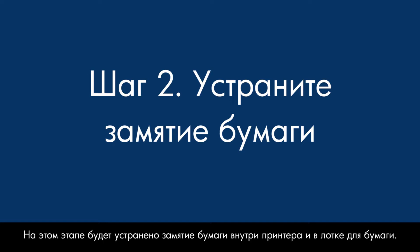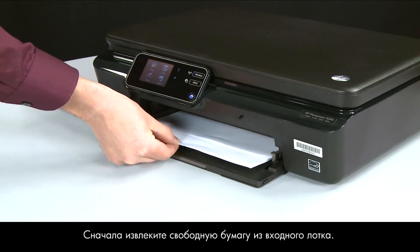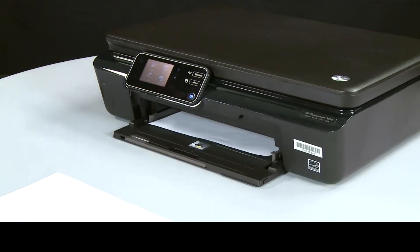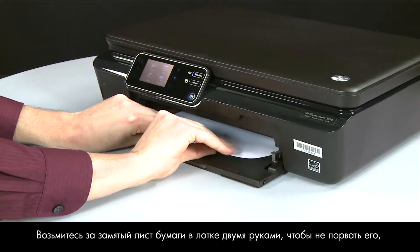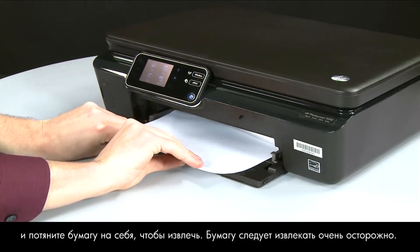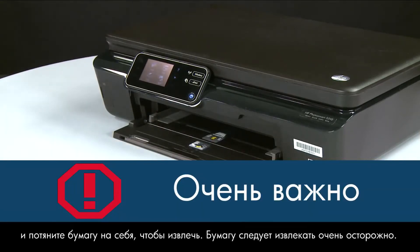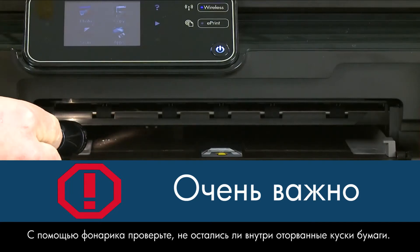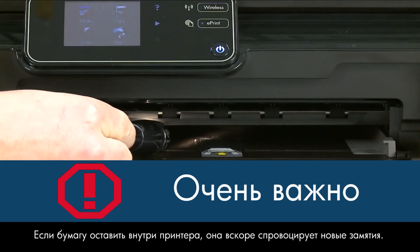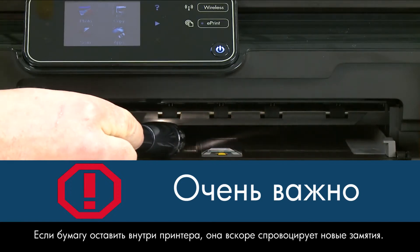In this step, we will clear any jams from inside the printer and the paper tray. Begin by removing any loose paper from the input tray. Grasp any jammed whole sheets of paper in the paper tray with both hands to avoid tearing, and pull the paper toward you to remove it. Remove the paper as carefully as possible. Use a flashlight to check for any torn pieces of paper — if any torn pieces remain inside the printer, more paper jams are likely to occur.